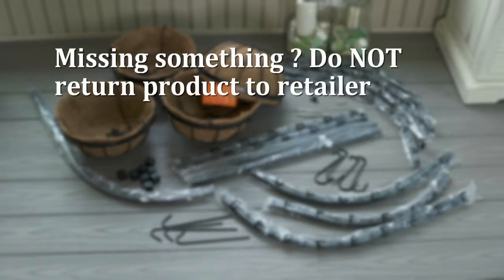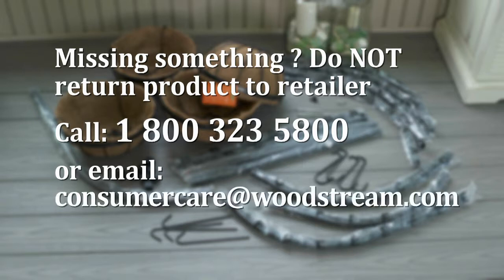If something is missing, do not return the item to the retailer. Call 1-800-323-5800 or email consumercare at woodstream.com.